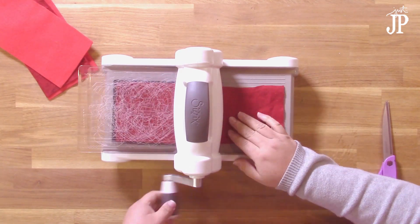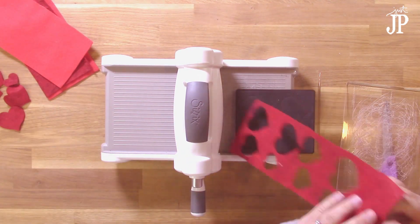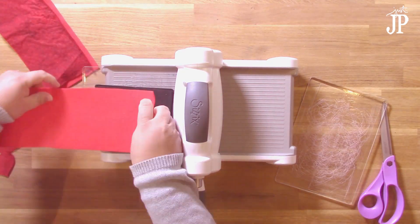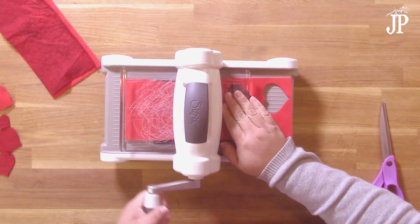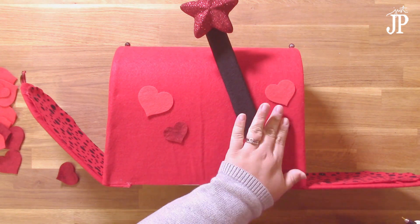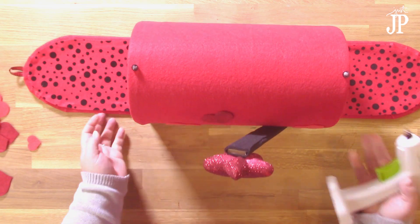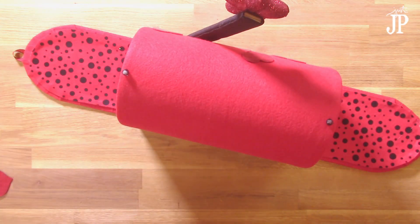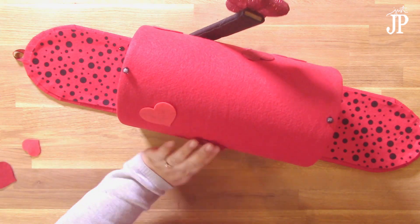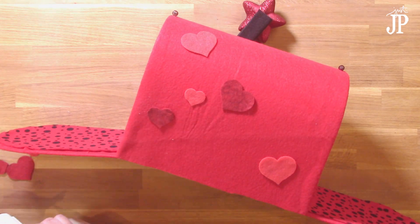Next, glue on the star to the top of that so it's going to be the flag, and then I'm going to cut some hearts out to decorate the mailbox. These are just hearts cut out of felt — I chose a shade darker and a shade lighter than the felt I already had for the mailbox so they'd stand out. Position them on the mailbox randomly and hot glue them on. You could decorate this with any kind of shapes — just use your Sizzix machine to die-cut shapes from felt however you want, whether it's for a boy or girl.